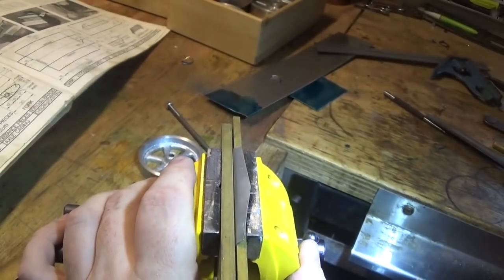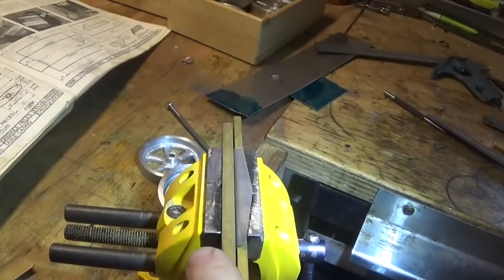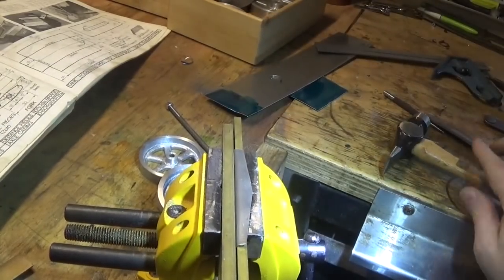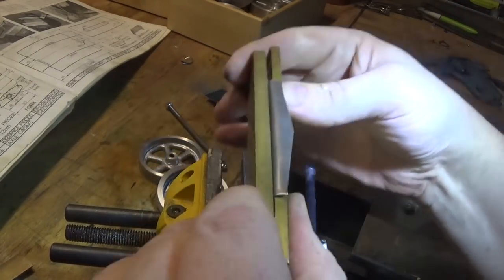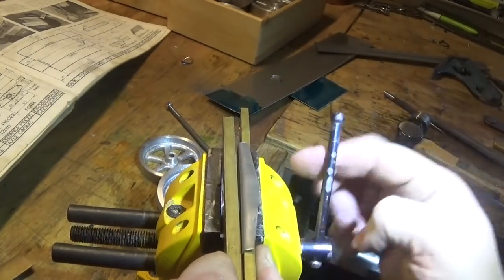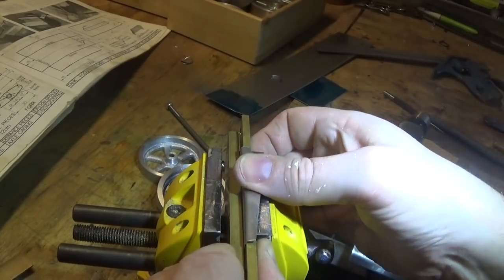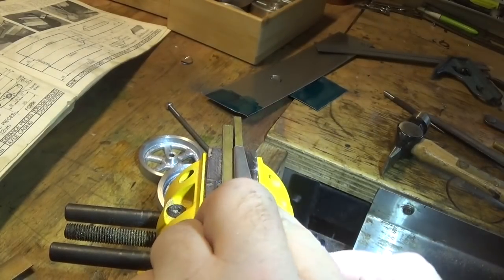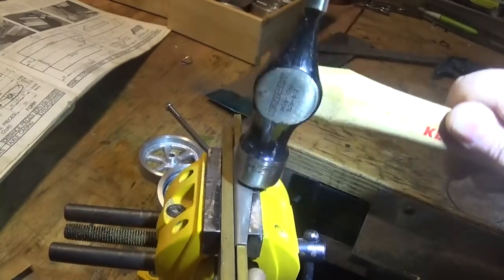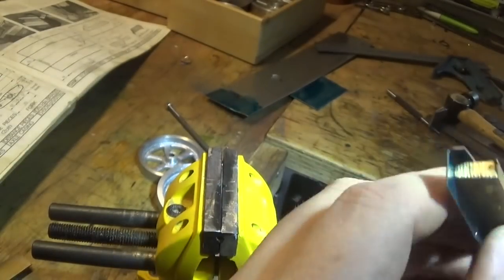Just gently — that bends over pretty easily there. The smart thing probably would have been to do this in the other bench vise, but the lighting and the space to sit around there is a little bit compromised sometimes, so we might persevere with this. We've got a piece bent like that fairly quickly and easily.